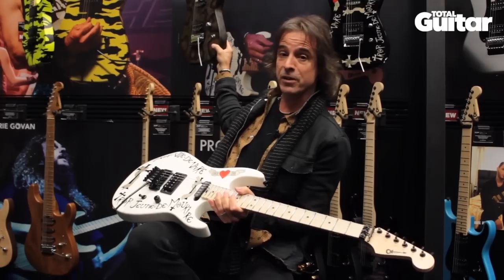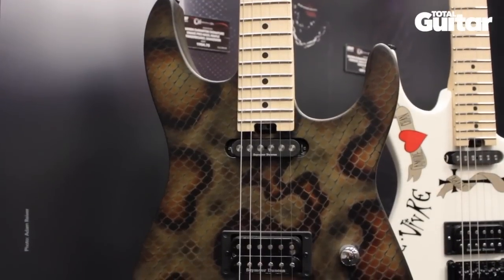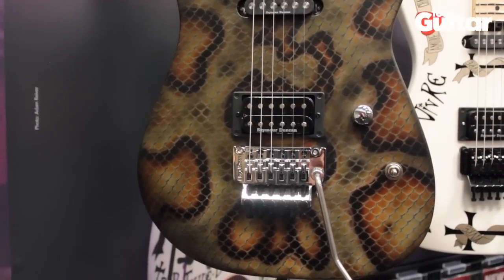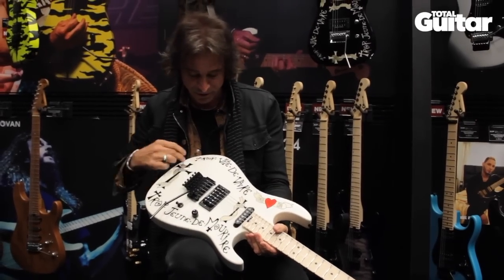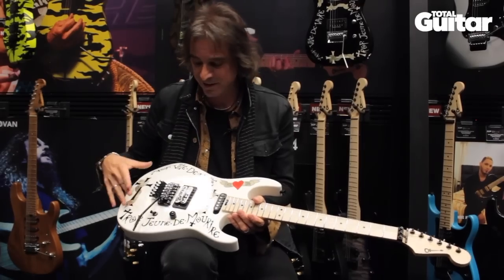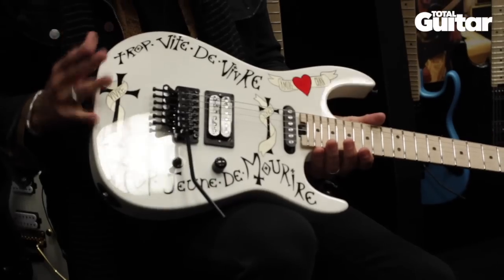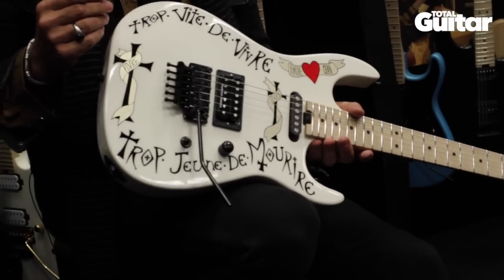The one with no finish ended up becoming the snake guitar, because I had a real snakeskin that I bought in New Orleans — a friend of mine applied that to one of the four blanks. The white one became this guitar, which has 'too fast to live, too young to die' written in French — or supposed to be. It's not correct French, but I just thought it looked cool.